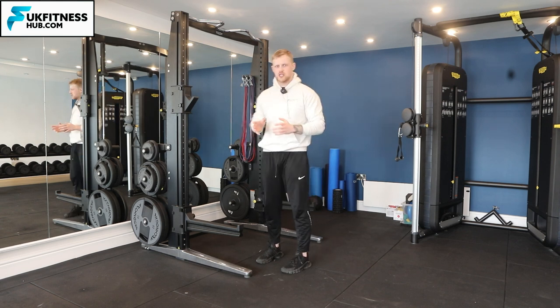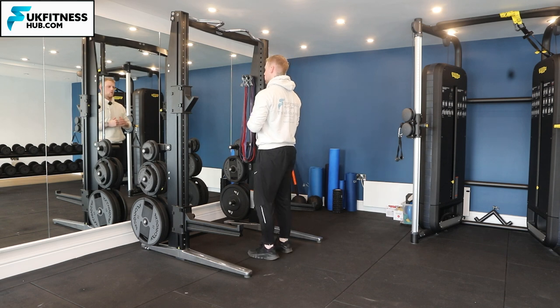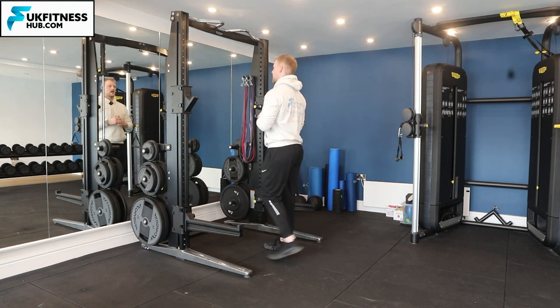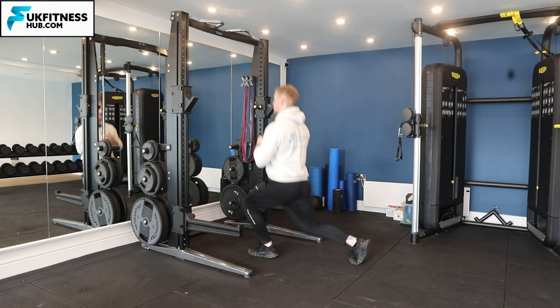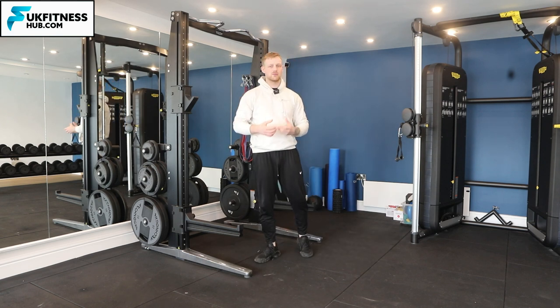So firstly, what does alternating repetitions mean? Well, once you've got the bar on your back you're going to do one repetition on one side, and then do the next repetition on the next leg — so you're alternating between both legs with each repetition.